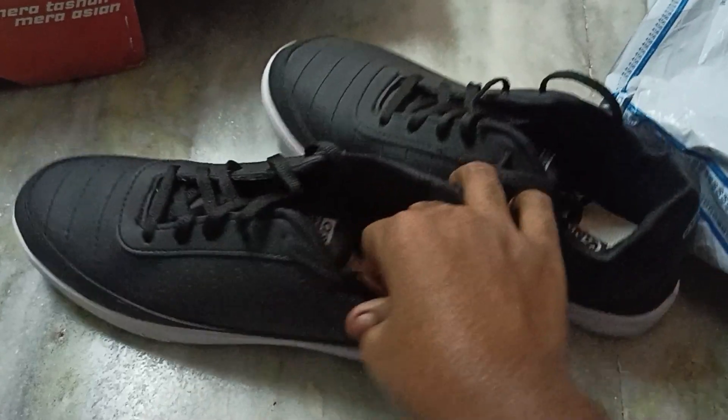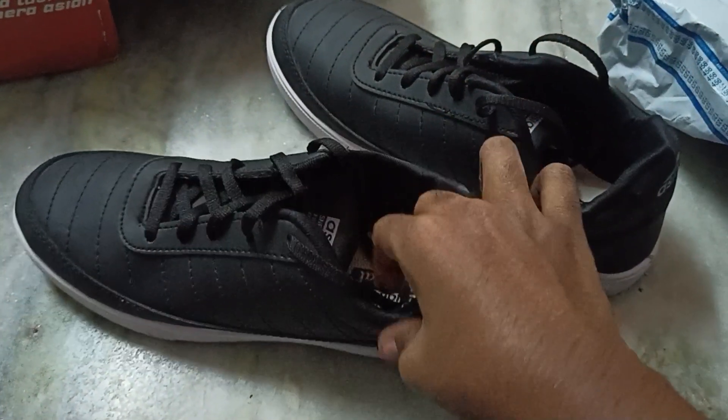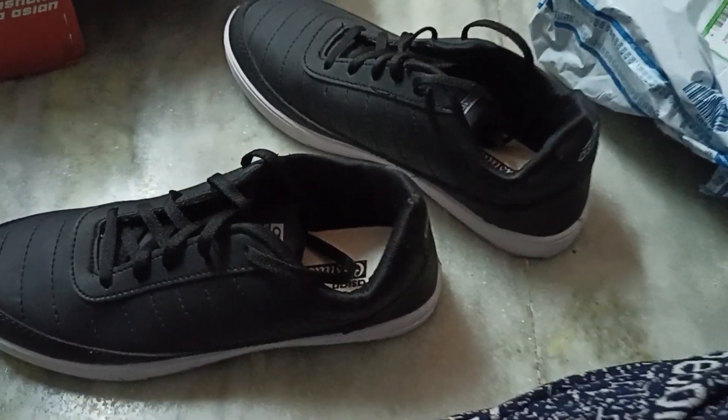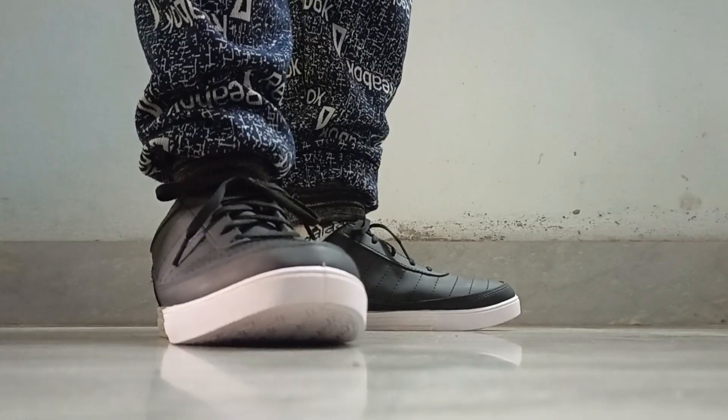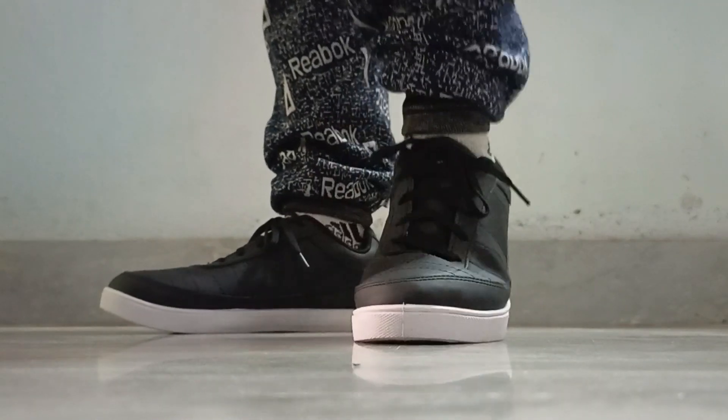Let's go ahead and wear it and let me show you the on-foot look of this shoe. This is the on-foot representation of the shoe. It's quite good for walking for small distances, or maybe going to college, office, or school, but not good for running.